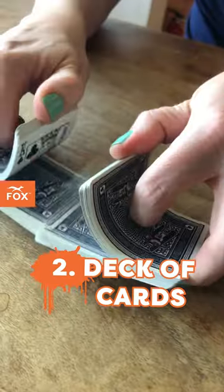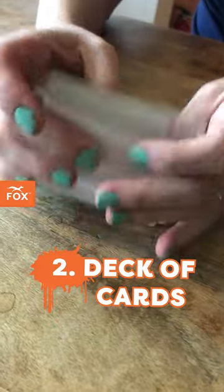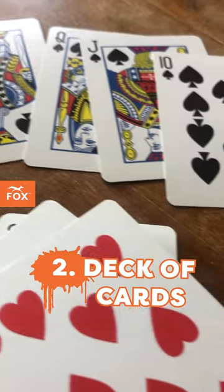Number two is a classic — just a classic deck of cards — because there's lots of fine motor coordination that goes into it, a lot of visual scanning, having to look across.